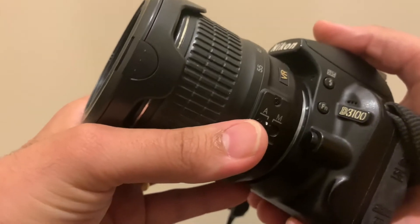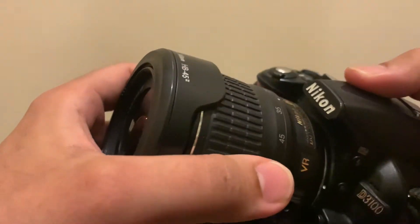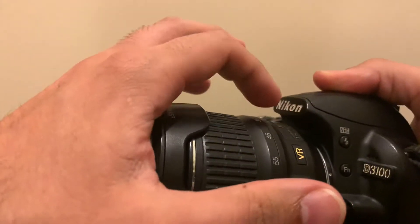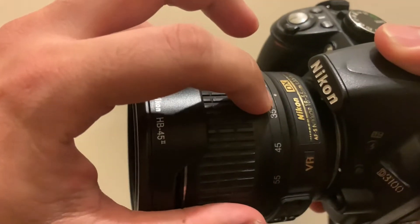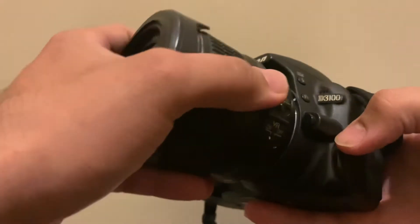On the camera body itself there is a white dot over there, and if you look at the lens as well — it may not be visible from this angle — there's a little dot on the lens itself, aligned to that dot on the camera body. I'll talk about the dot in a while.